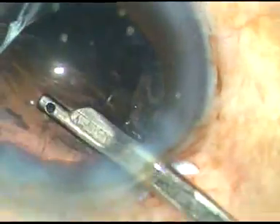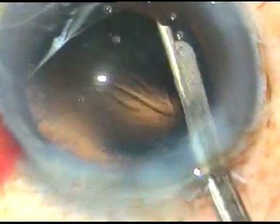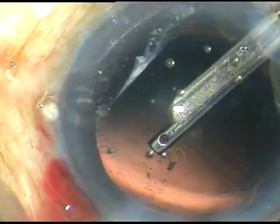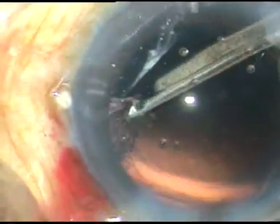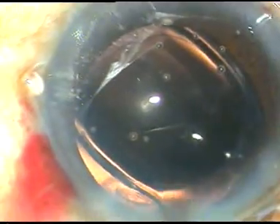Cortical cleanup is now being done. You can use whatever you like — a coaxial I/A, bimanual I/A, or this very simple thing, a Simcoe cannula. Cortical cleanup is done nicely, and we can see that the posterior capsule is clean with no cells sticking to it. Now a hydrophilic acrylic intraocular lens is implanted in the capsular bag. The irrigating probe keeps the anterior chamber formed and pushes the trailing haptic into the capsular bag.